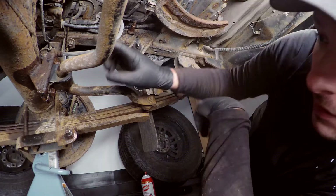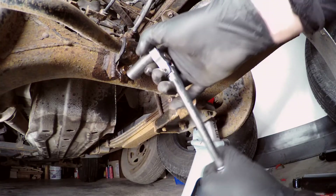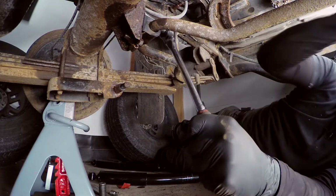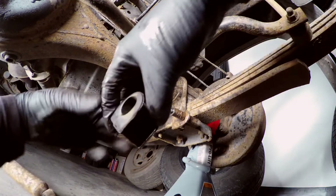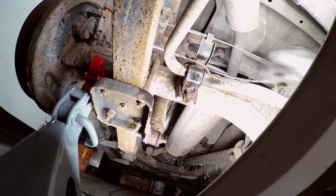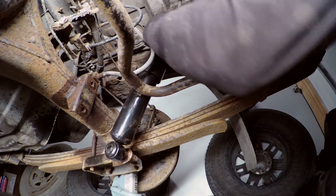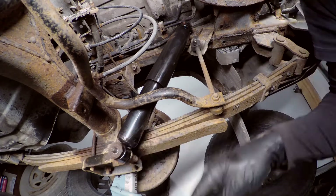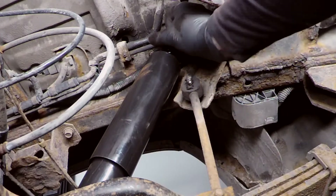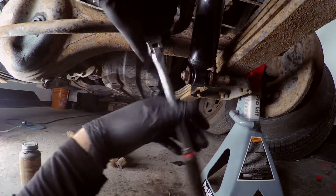Now we've got to get the shocks in, and we're going to do the sway bar bushings as well. The sway bar links were supposed to be here too but they got delayed. With a lot of grunting, that comes off there, that comes off there. The old bushing is not being held in at all — that's why I'm getting new ones. Now all we've got to do is reinstall the new shock and new bushing, thread that guy in at the top and then wind it under. I'll do the other side and then show you how to do the sway bar links once they come in.